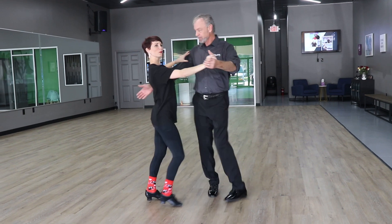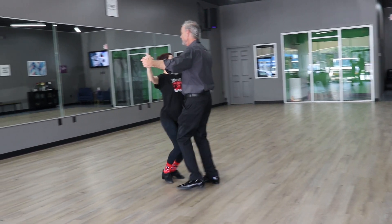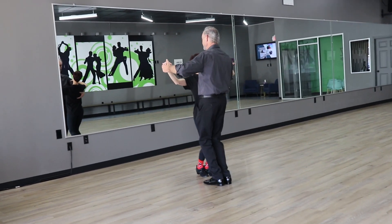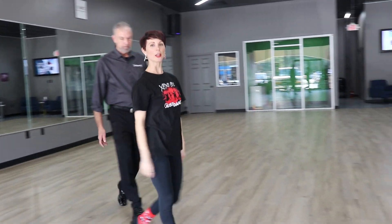And we'll show you from this angle too. It looks like this: slow, slow, quick, quick, slow, slow, quick, quick. So that's the basic step and our rhythm is slow, slow, quick, quick. We'll get more into that detail a little bit later.